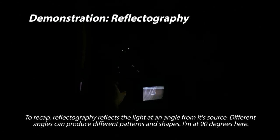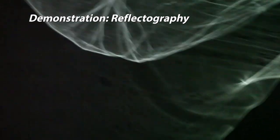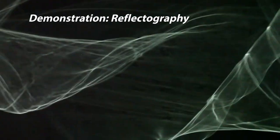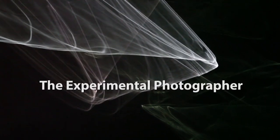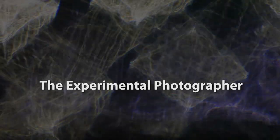Here's our reflectography demo. With reflectography, I'm bouncing the light off the glass at about a 90-degree angle right now, but different angles work and produce different patterns — you can find all kinds of different patterns this way. There it is: reflectography.